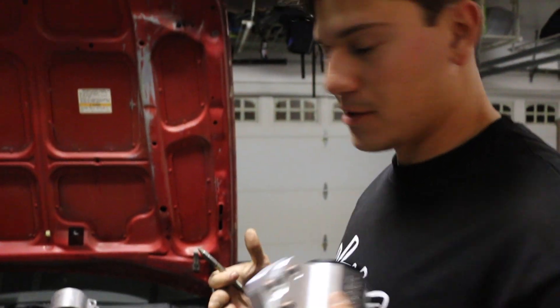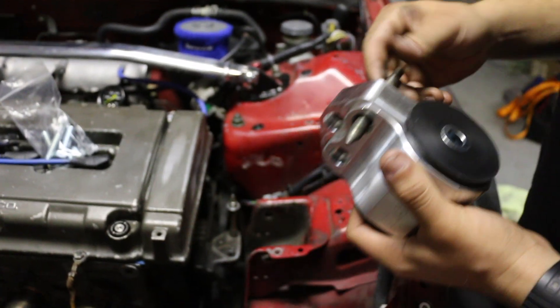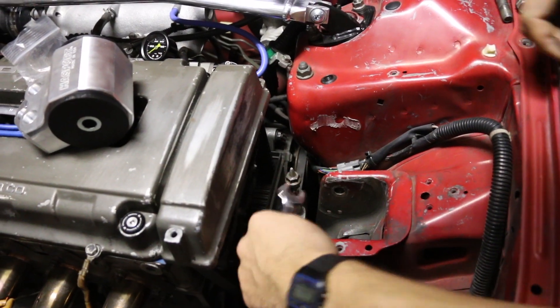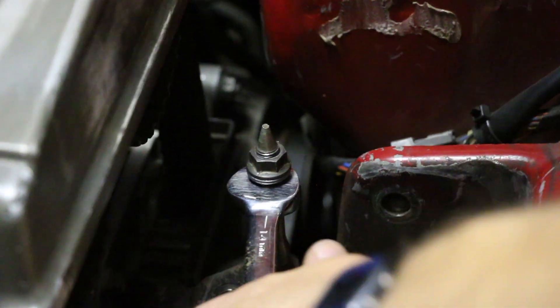With the Hasport mounts, unless you get their full kit which involves another bracket and whatnot, the factory studs aren't going to work for the motor mount because the little conical shape won't allow the motor mount to sit flush with the bracket. So they provide new hardware. For those of you who don't know how to get out a stud, there's a trick to it: use two factory nuts, lock them together with a 14mm wrench and socket, and when you loosen the bottom one it should break the stud loose. Then you can just pull it out.